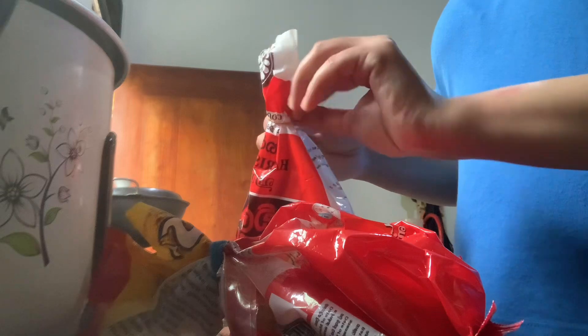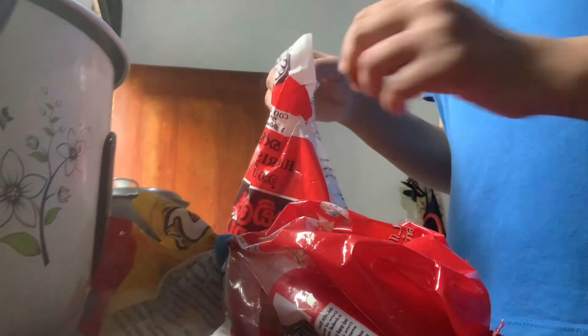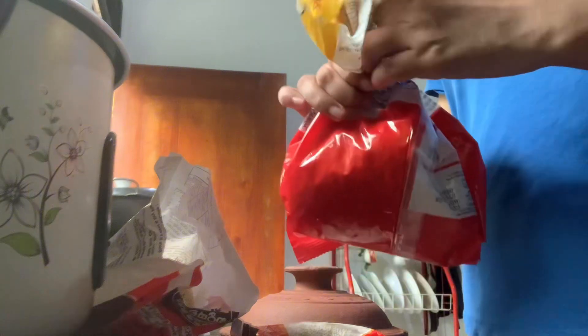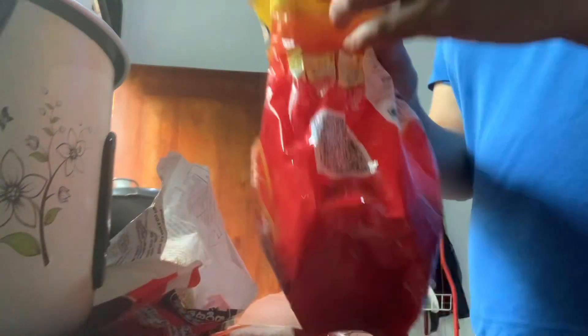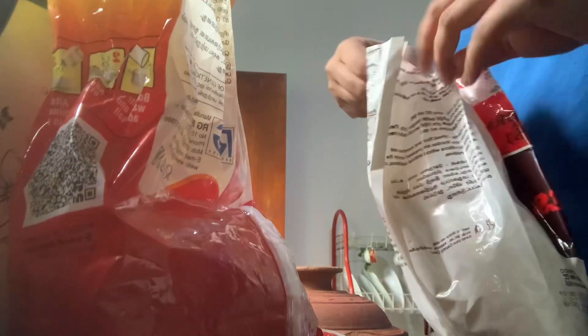I will cook the noodles and pasta for the meal. I will cook the noodles for this meal.